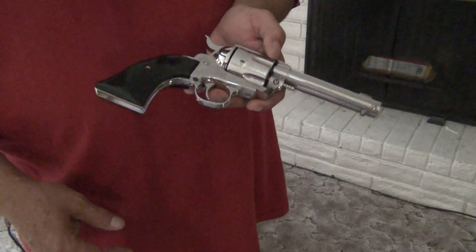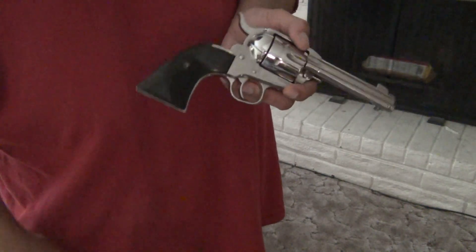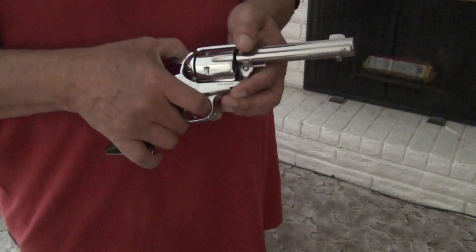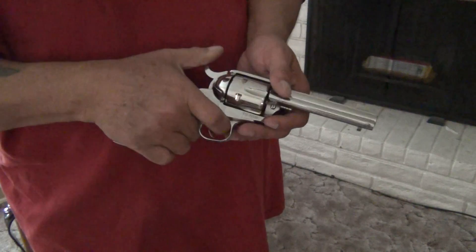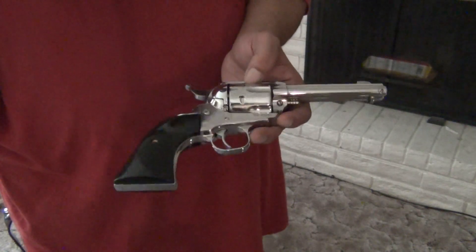These are real guns though. You can fire .45 caliber wax bullets through these — that's what we use. We use real guns; you don't use fake guns or guns that shoot blanks. These are actual real guns. This shoots real Colt .45s.